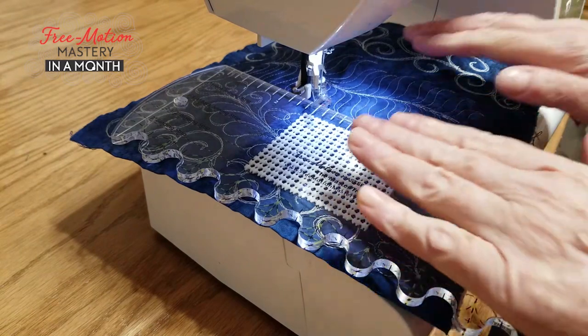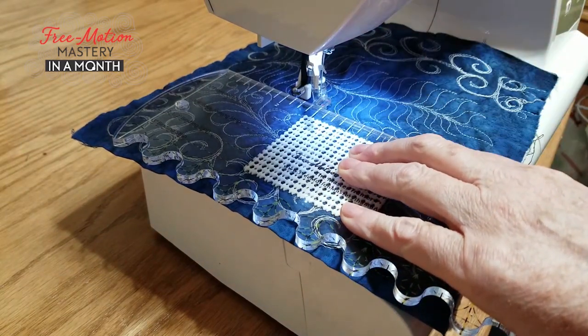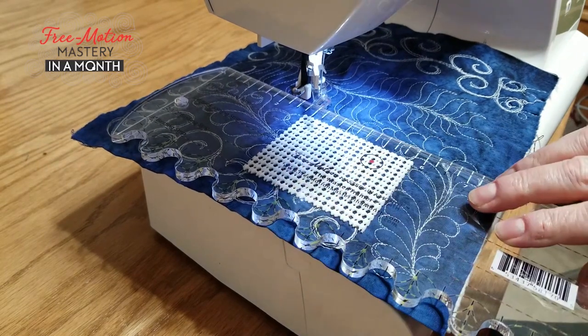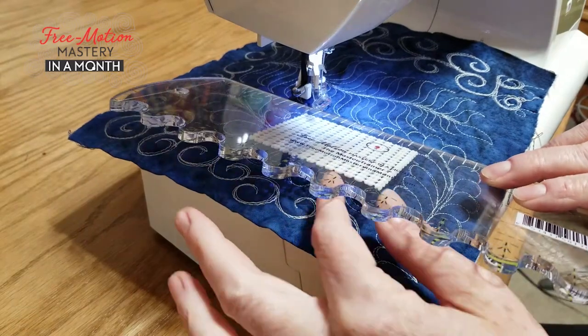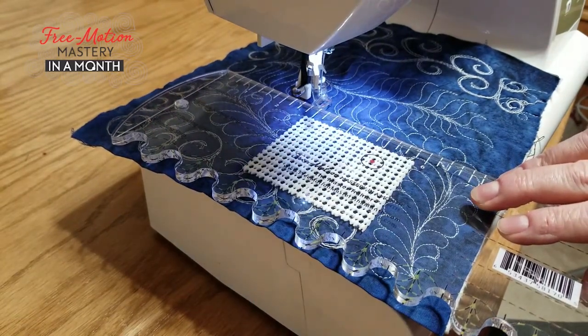Just a little caveat here — I'm not at my home machine today, and I don't have a real ruler foot, so don't do ruler work without a ruler foot. But do use grippy pads when you use your rulers, and one of the really nice things about grippy pads is that you can cut them to shapes to fit any ruler that you have in your collection.